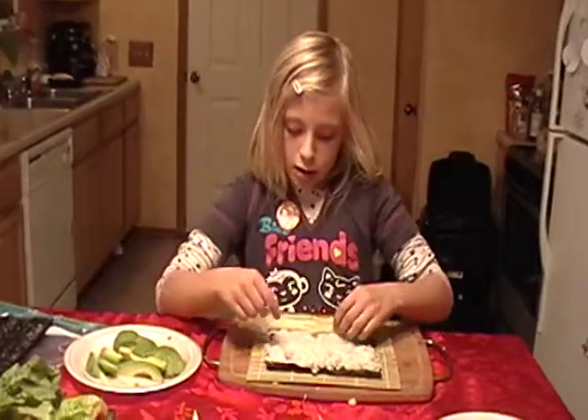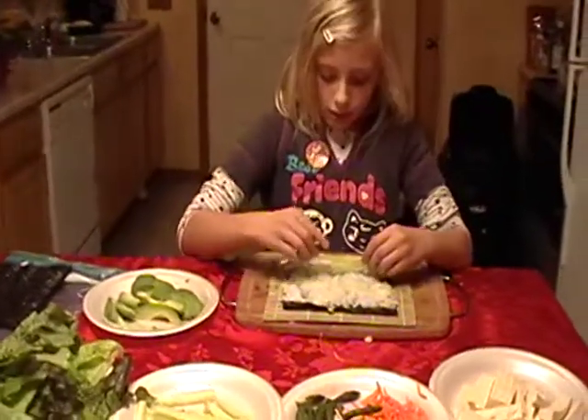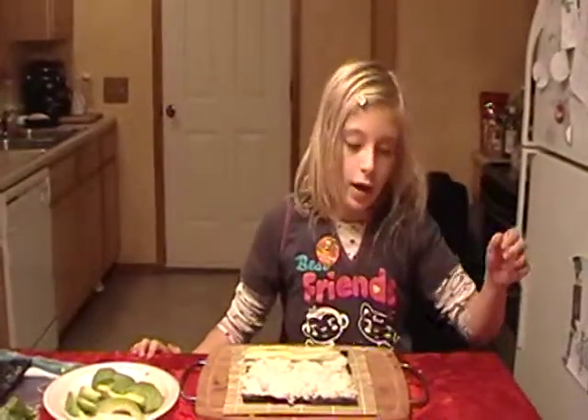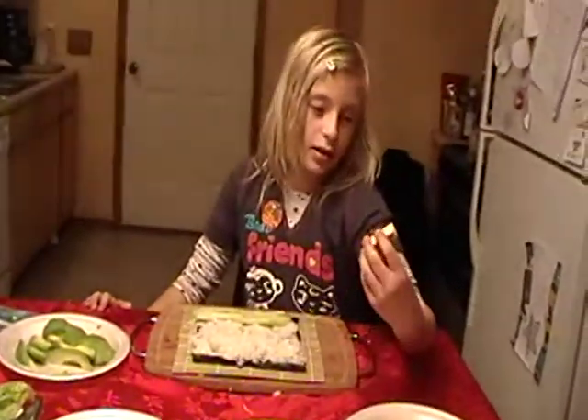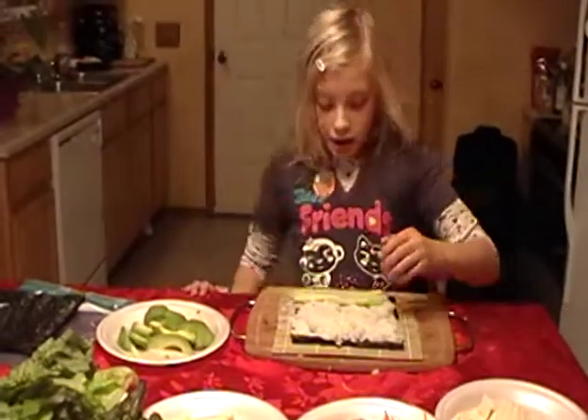Yeah, it depends on the person. They can put whatever they want. This is too much. Well, for me it's too much, but you could put... You like tofu? I just like it like this.